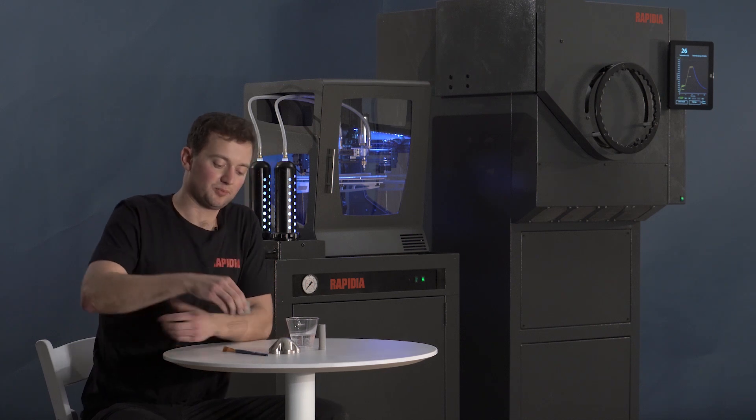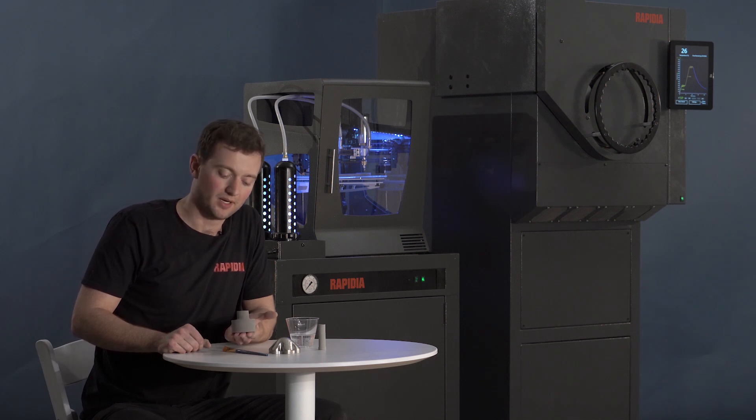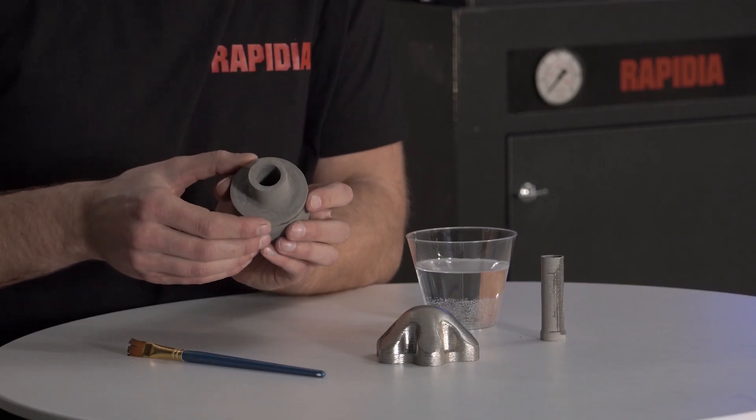Let's take a look at this part that we assembled by water bonding. If we wanted to print this as one part, we would use the evaporating polymer supports. We wouldn't want to use the metal supports since they'd be very difficult to remove from the enclosed cavity after sintering.